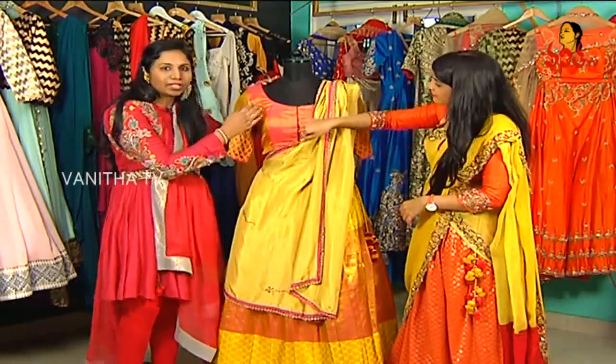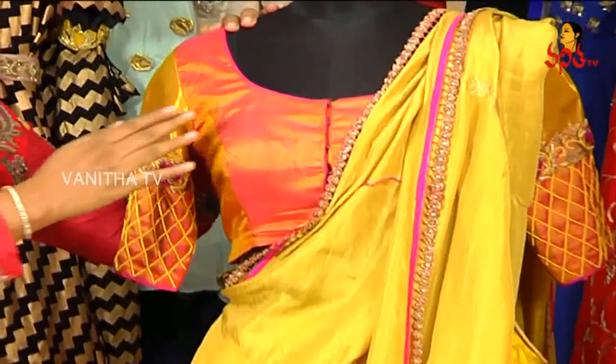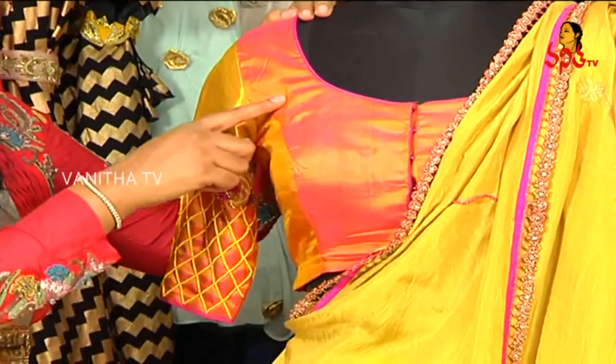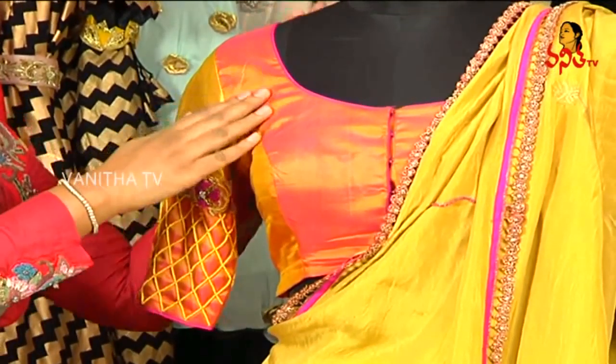If you wear a blouse, you don't have to wear a separate blouse. You just use this pink blouse to match the pink color of the saree.